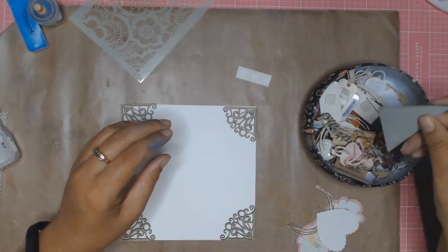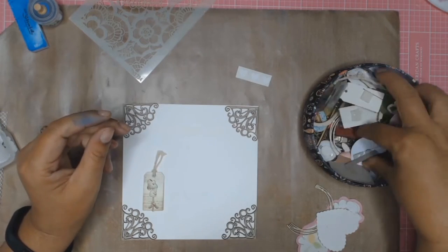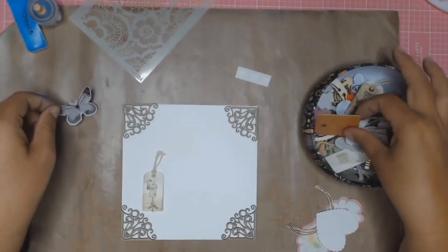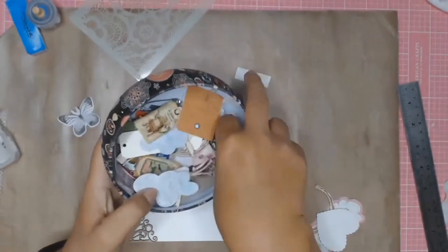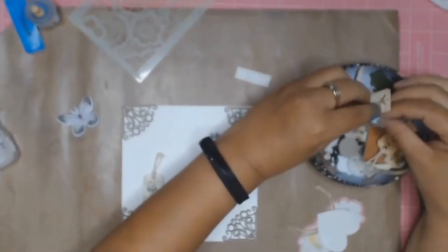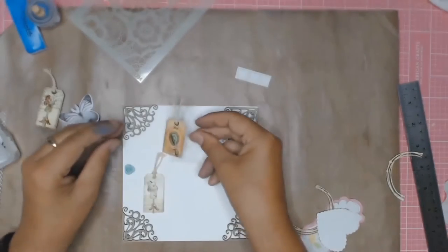I started off by just cutting a piece of cardstock in 6 by 6 inches and made it into a square. I must admit I'm not really a card maker, but I've decided that this year I want to get through a lot of my stash and use up all my little bits and pieces from leftover ephemera and whatever. So they go into this little box here, and I want to use them all up on my cards.